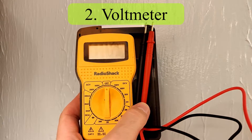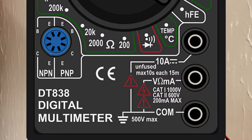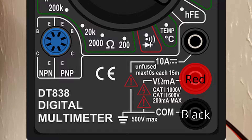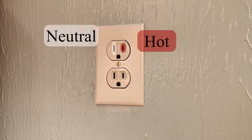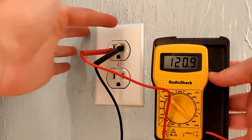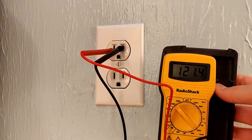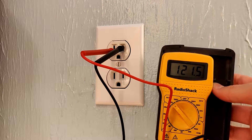Number two is to use a voltmeter. Turn the dial to 200 volts maximum AC. If you have a multimeter, make sure your test leads are plugged in correctly to measure voltage. Put one lead in the neutral hole and one lead in the hot hole — make sure you don't touch the metal. Since we're measuring alternating current, it doesn't matter which probe goes where.